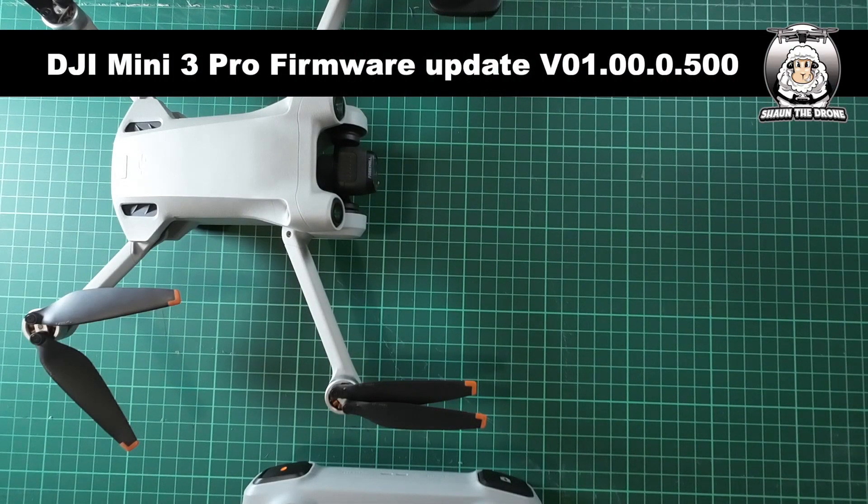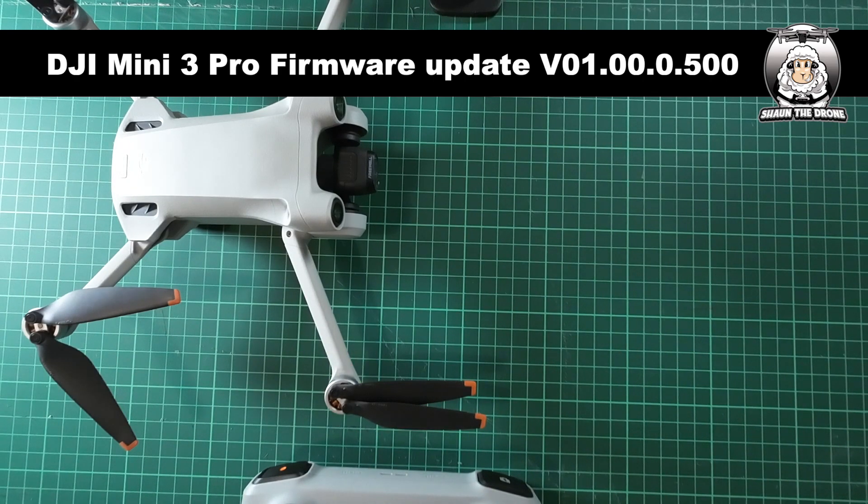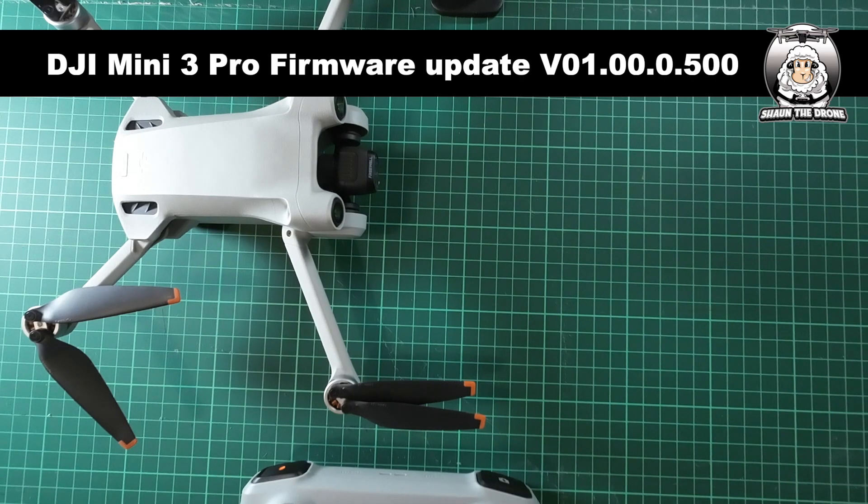I've been told that there's a new firmware update for the DJI Mini 3 Pro. So the first thing you've got to do is turn on your drone, turn on the controller. You scroll down your screen and make sure that your internet connection is on. Because if you don't do that, you won't be able to update.